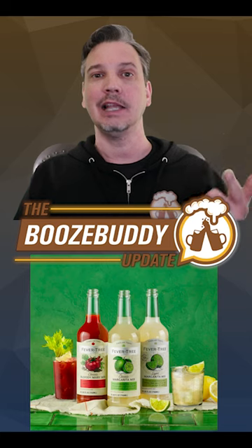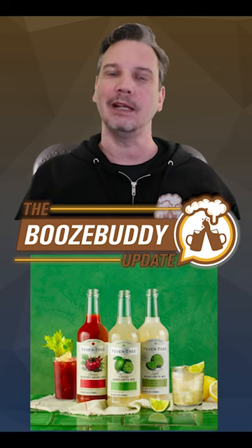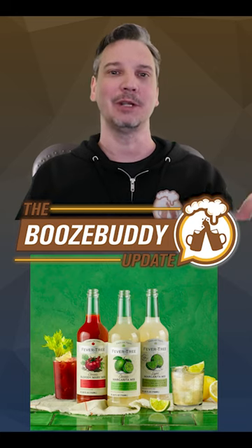But we've got a Bloody Mary mixer, classic margarita mixer, and light margarita mixer. Don't get me wrong, I think they're all good, but man, I wanted to try the mojito and espresso martini ones much more than any of the others.